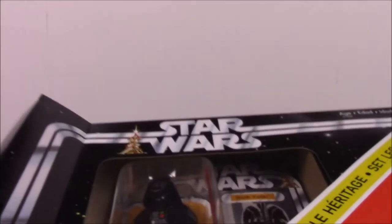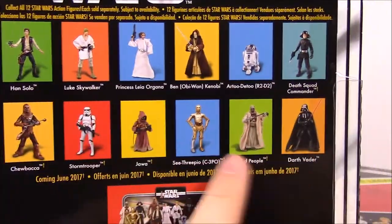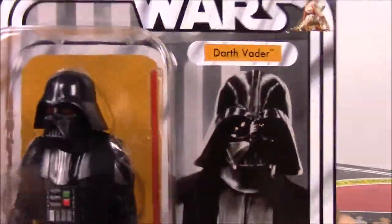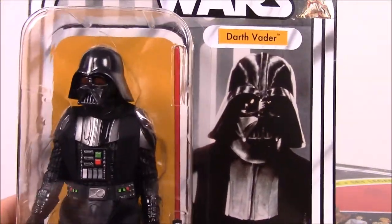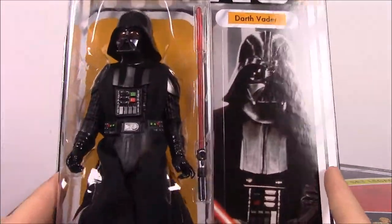So we got the tape cut. First off, we have the Darth Vader — we'll get into that because we're going to open these in order. I'll start with Han Solo and move all the way down, so Vader will be last. Before anybody leaves a comment asking why I'm opening these — I do not want to open these, but some of the packages I got, starting with Han Solo, have completely damaged backs and boards.